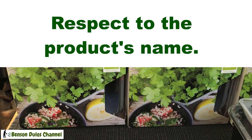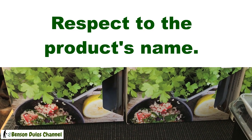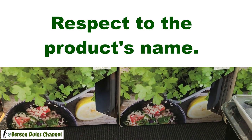Hello, welcome to my channel. I am Benson Dulos. Today I'm going to show you how to save money by buying planters on sale, or how to recycle some planters from the shop.